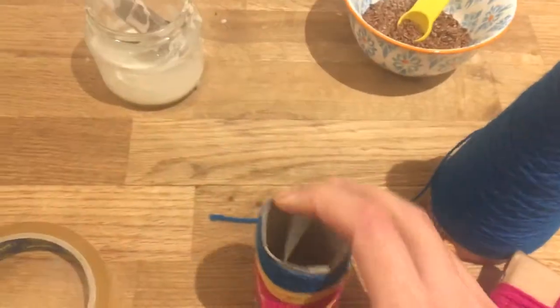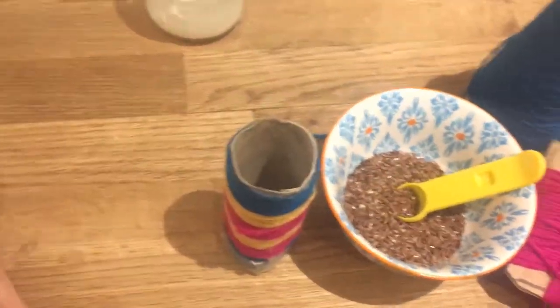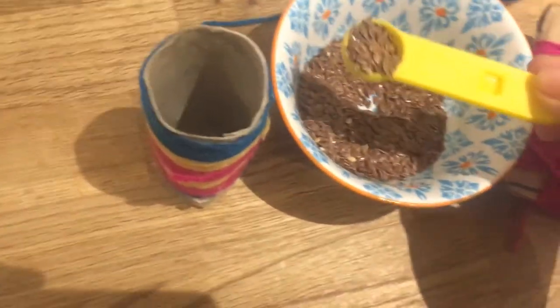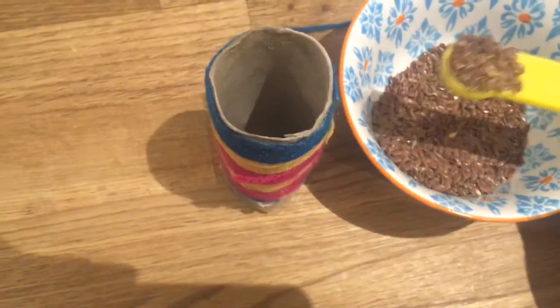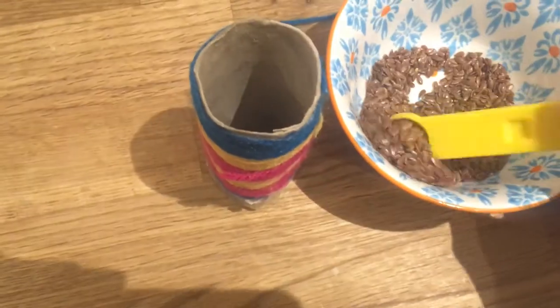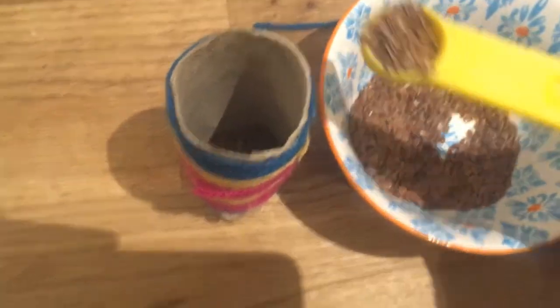And now I'm going to put the linseeds in. This is actually a really great opportunity to do transferring for your child. So if you set it up with a little bowl like this and a spoon, then they should enjoy this little transferring activity.